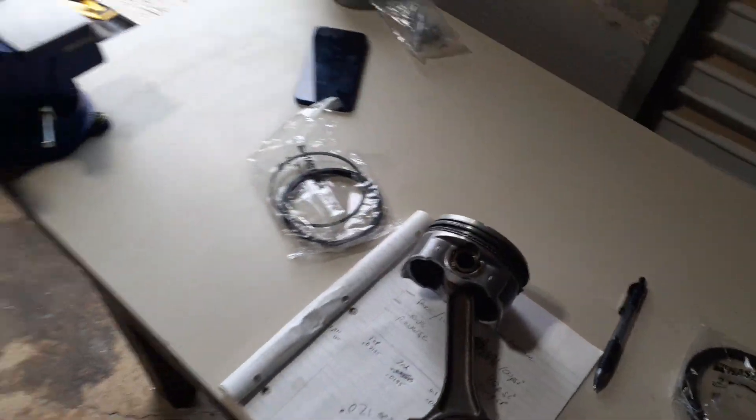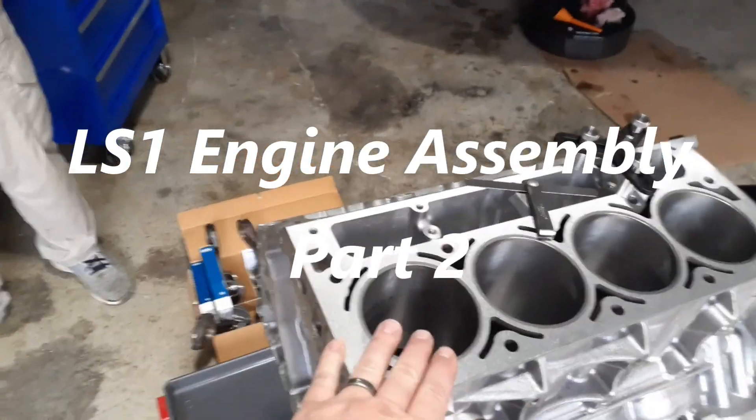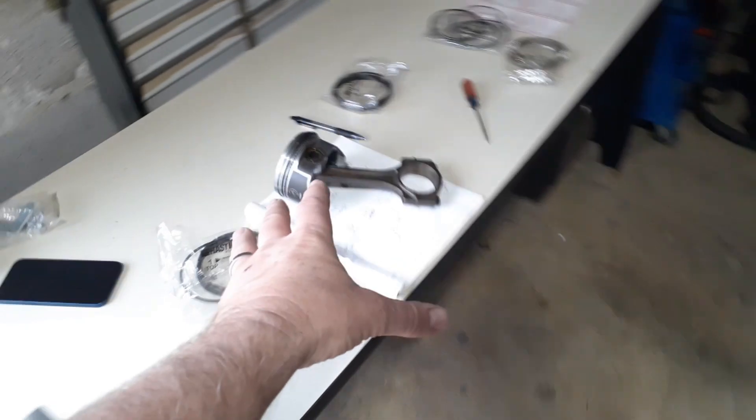Hey everybody, it's Tony from CarStars and here we are back on the LS1 getting it all together. Charles is hard at work and we're just measuring the ring gaps and assembling pistons.